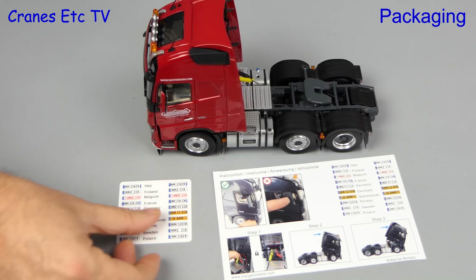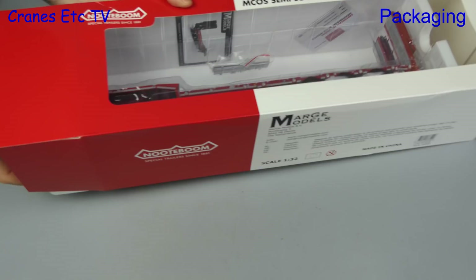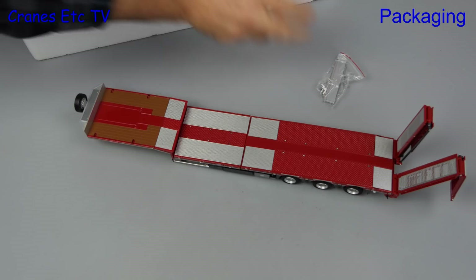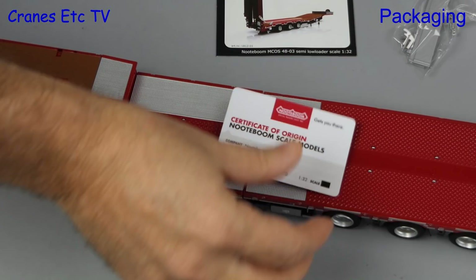The box for the MCS semi-low loader is even larger, and the packaging style is very similar to another well-known model maker. After pulling out the tray, cutting the seals, and lifting the lid we can begin to pull out the model. This also comes with some extras, including a bag of parts that can be fitted, and a small booklet. As it's a separately packaged model it has its own collector card.